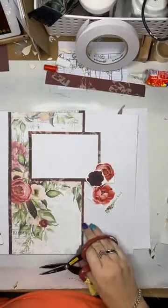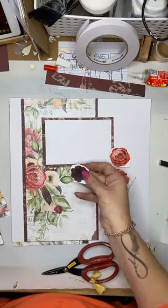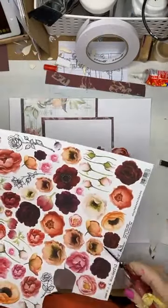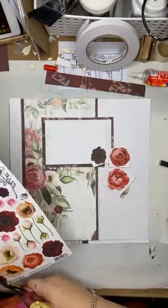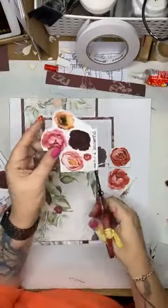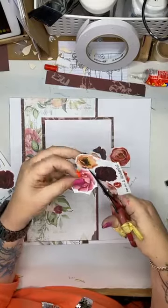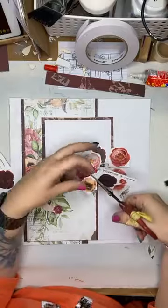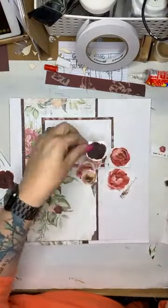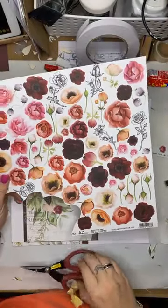The flowers that I am choosing — I'm thinking about the colors on my page that I've already got. I want a couple of these: I've got this deep burgundy flower, there's this really nice pink one here. That needs to go on there because there's pink up here. I want that one. I want this colored one here because there's a little bit of that color in there as well. And I need more than one dark one, otherwise it's just going to stand out and look ridiculous.